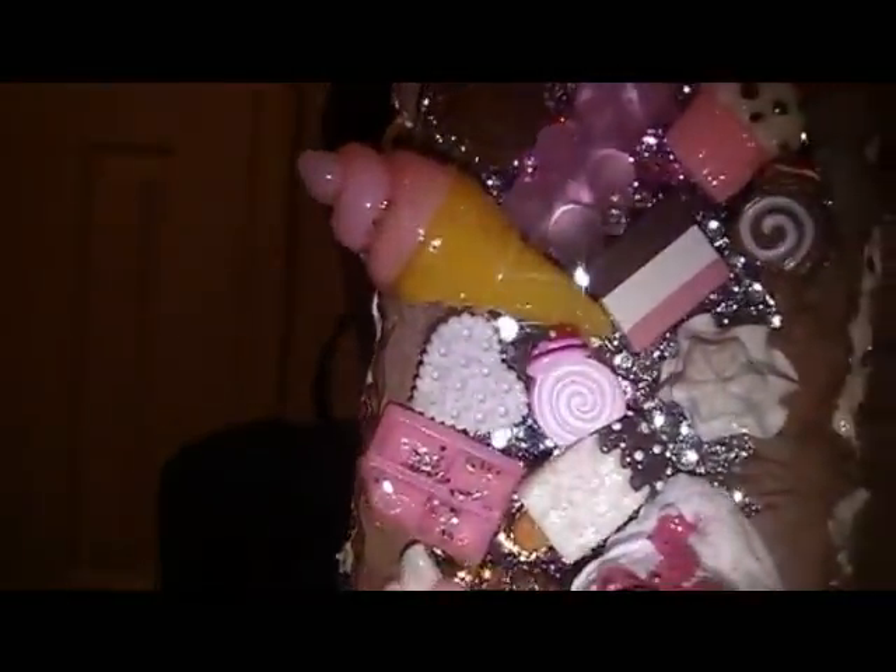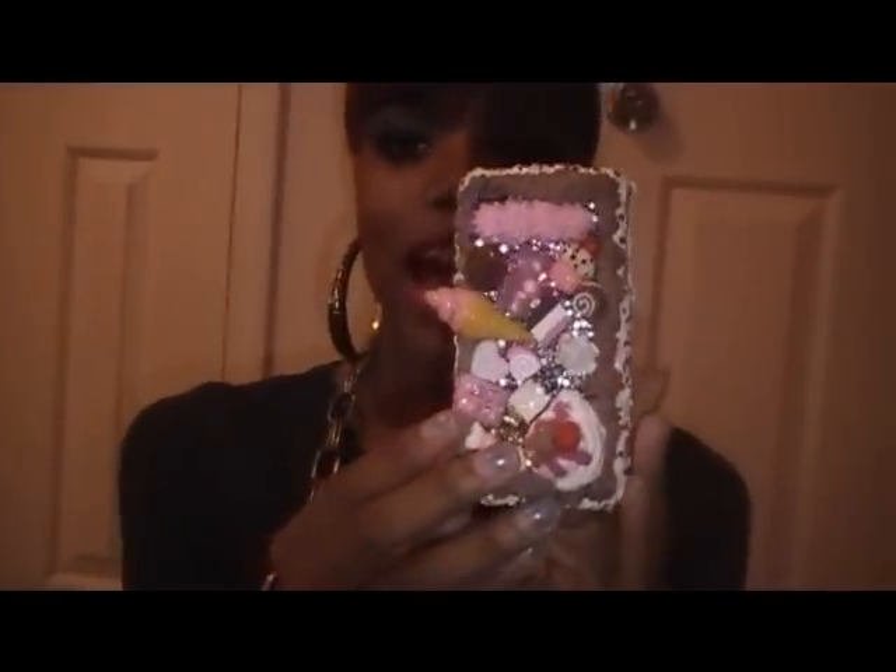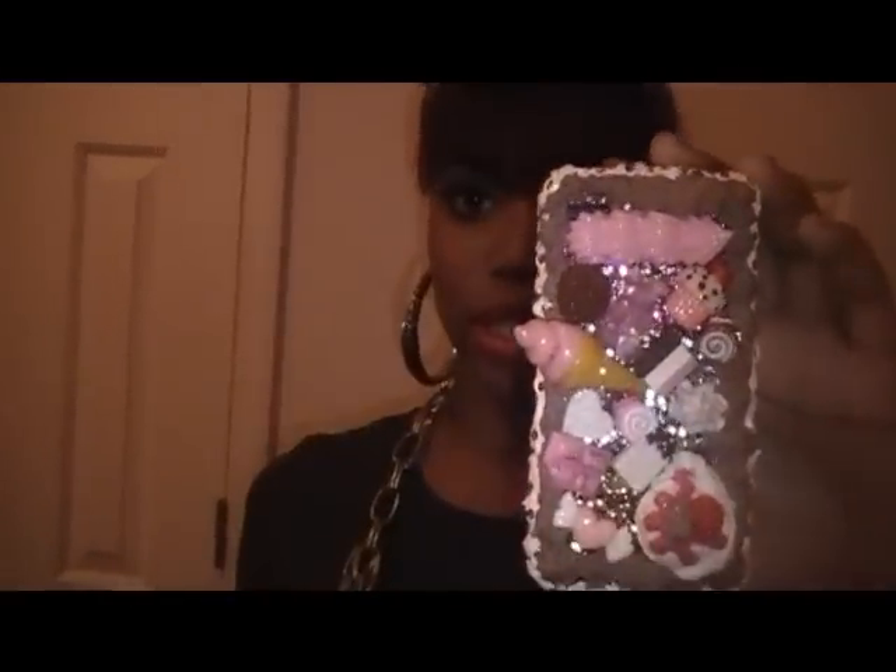I don't know if you all can see, but it's a Neapolitan — whatever the ice cream is called — strawberry, chocolate, and vanilla piece that I was inspired by. That piece right there inspired this whole gorgeous phone. It's gaudy, it's over the top. It's got ice cream and glitter and rhinestones. It's a sweet thing as you all can see.